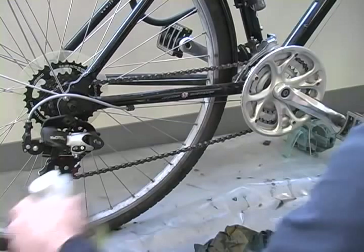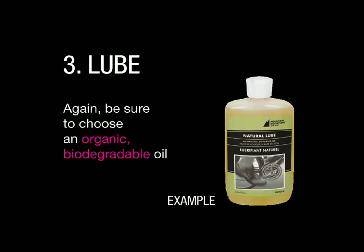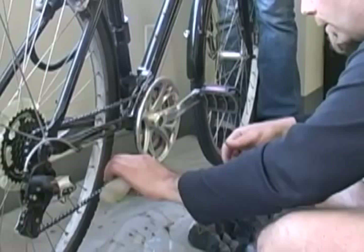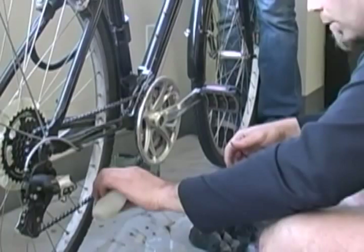We'll take some of our lube — got our natural lube here. Quite typically it says on the bottle one drop per link, but I don't have time to go drip drip drip drip — I just go like this. I know I waste a little more lube, but I'm done as soon as I've done three full pedal strokes.